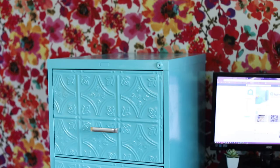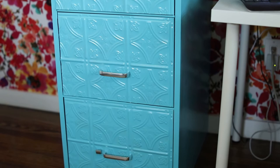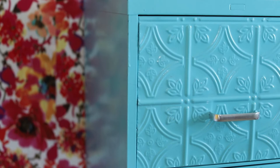Seeing the before and after shows you what a transformation this filing cabinet really made. After completing this project and finding so many other ways you could do this left me feeling really inspired. I hope this project inspires you to do your own filing cabinet makeover.